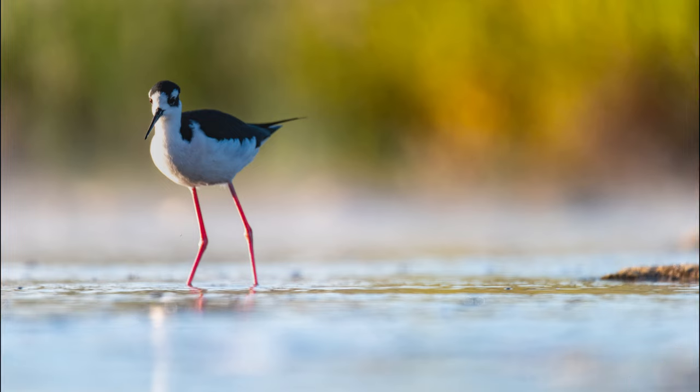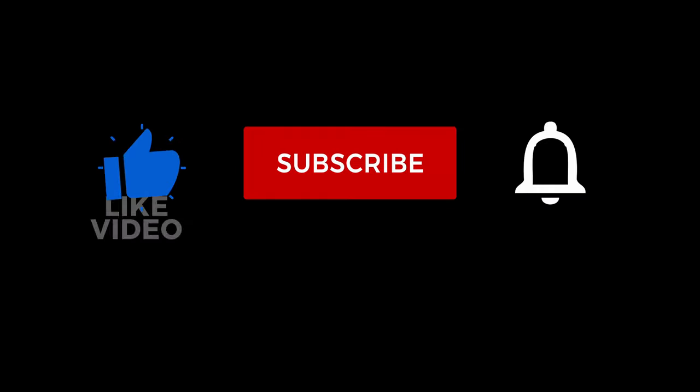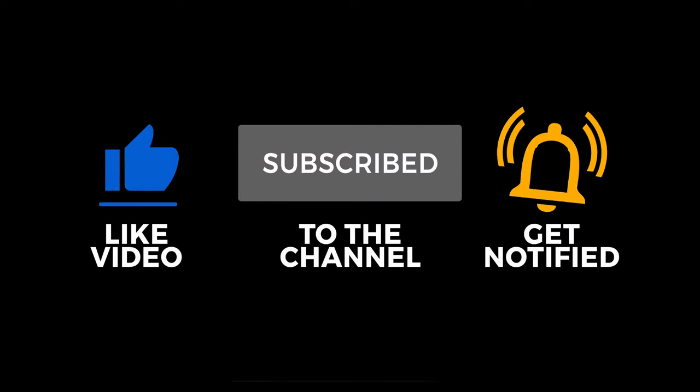That's the tip for the day. Thanks for watching — we'll see you guys next time. Bye! Like, subscribe, and all that good stuff. Thank you.